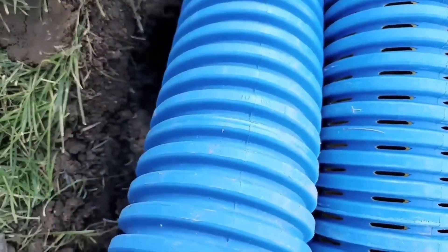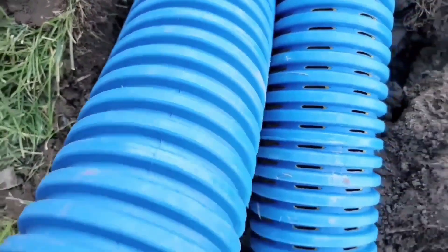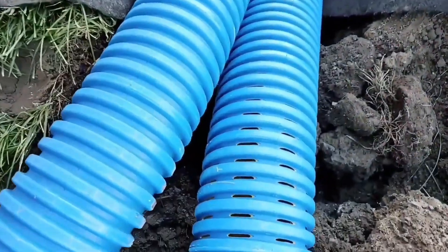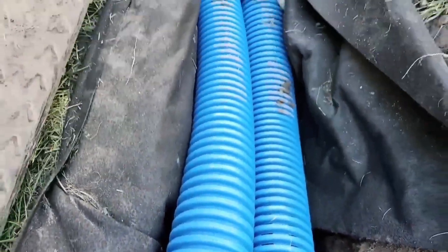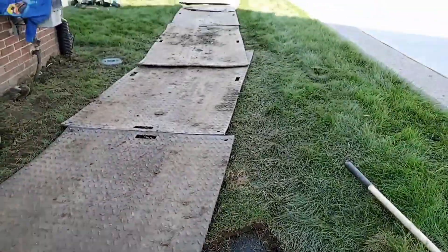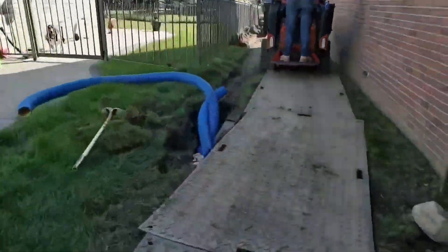We're going to show you how to build two systems. We're going to show you how to catch all your rooftop water and run that in the same trench as a perforated pipe for a French drain. We're going to help you dry out your entire yard and give you a lot of tips to keep you out of trouble. Stay to the end.